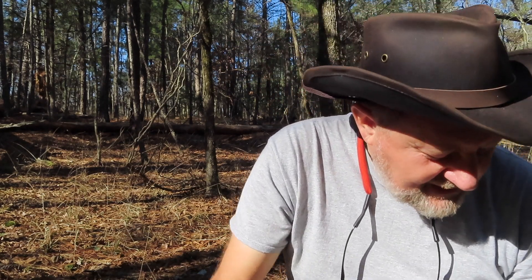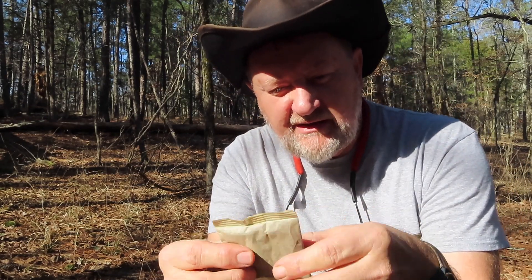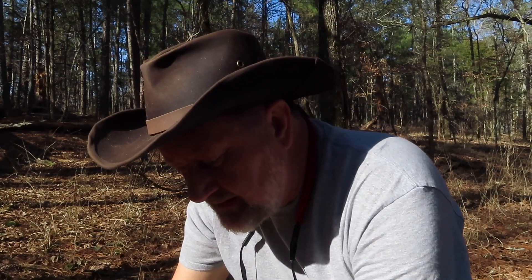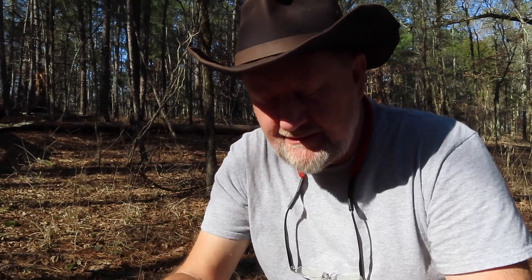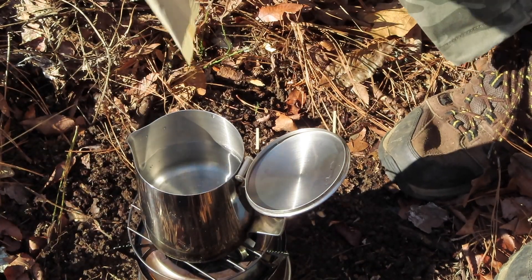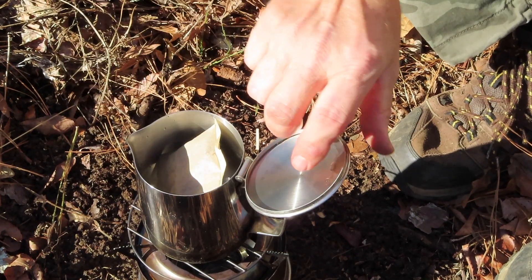What's different about the coffee today is I'm going to use one of these filter packs — this is a French roast, one of those little single packets you see in hotel single-serve coffee makers. That sun is bright, but I'll fight through it. When the water gets a little warm, all I do is drop the packet right in the pot and let it cook.